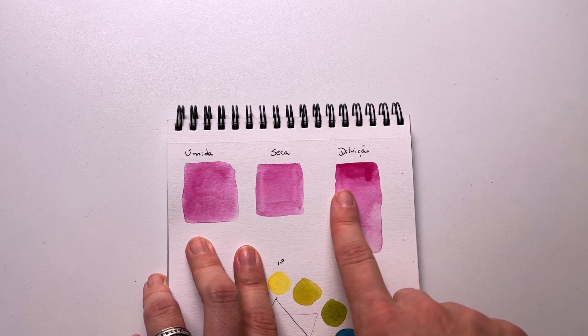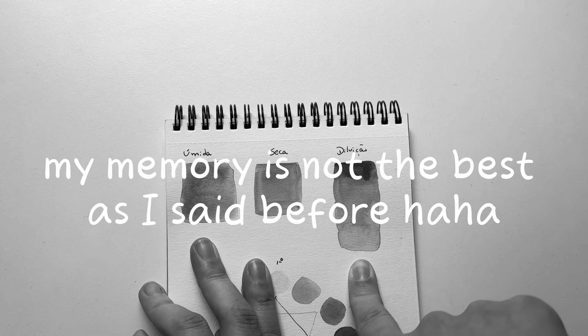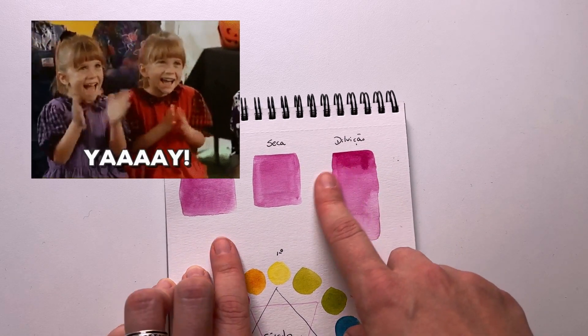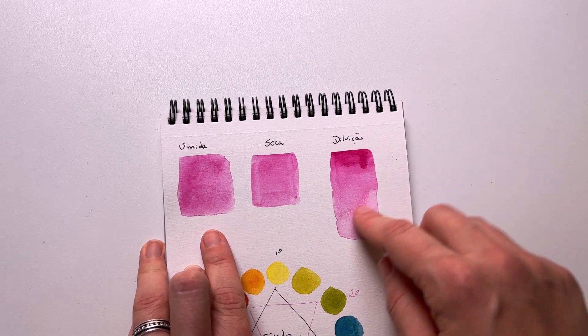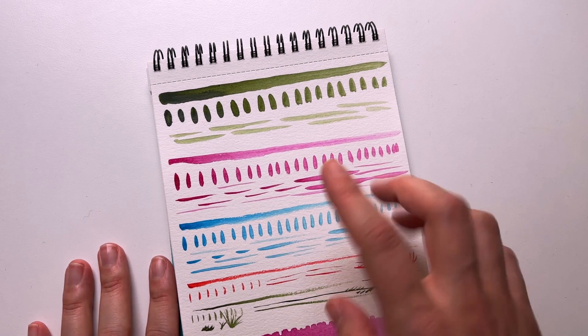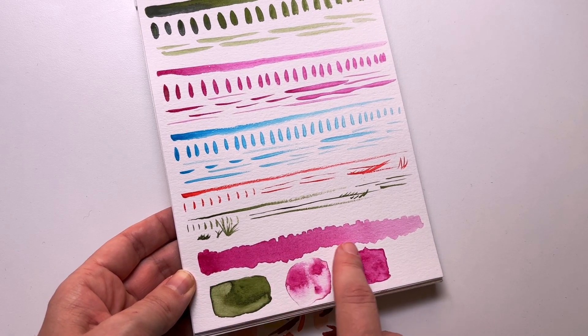And here is like — how can I say that in English? It's not degradé, it's like... I always forget this word. Oh yeah, this is the gradient — like adding some pigment, mixing with a little bit of water and then just adding more water to make a gradient. These are some exercises about how to control the brush. Here the same — here also is the gradient.